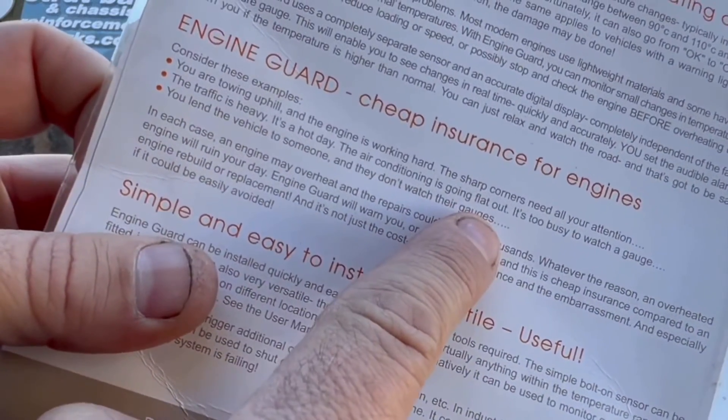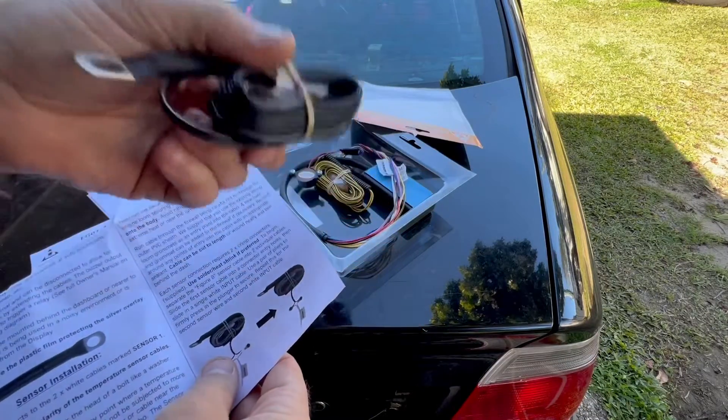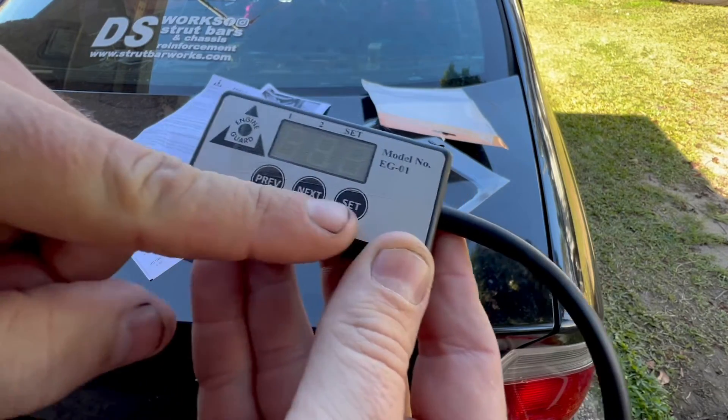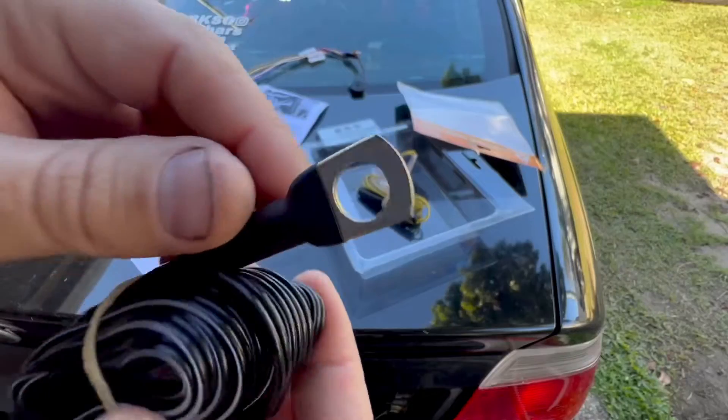I haven't even really sussed out how this thing works yet, so let's see. Consider these examples: you lend the vehicle to someone and they don't watch their gauges — that's me, except I don't watch the gauges on my own car. It's 120 dollars Australian for one input and 140 for two inputs.